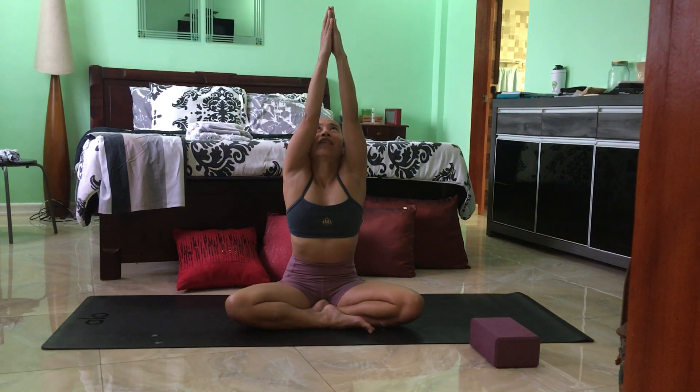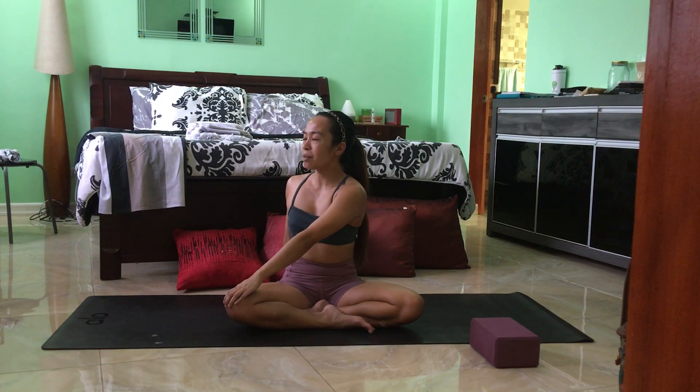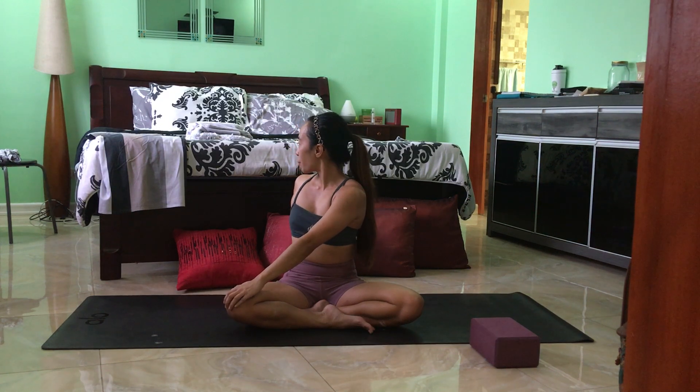Take an inhale here and exhale to gently open the eyes. Inhale to reach the arms up and over the head — stretch up. And slowly as you exhale, take your right hand back, left hand on the right knee. Inhale, and exhale to twist.